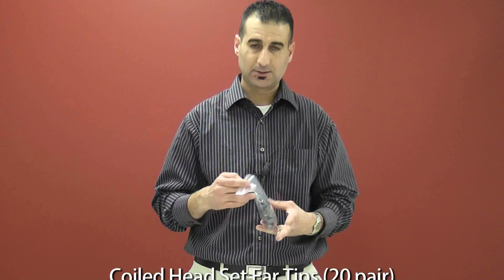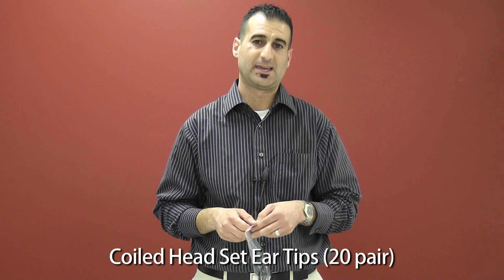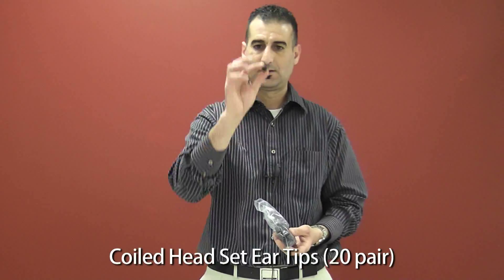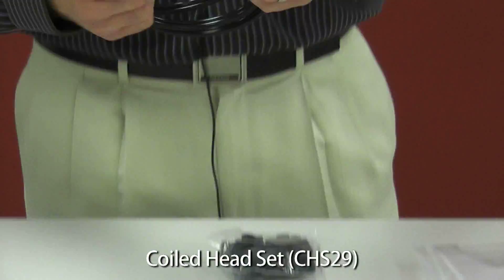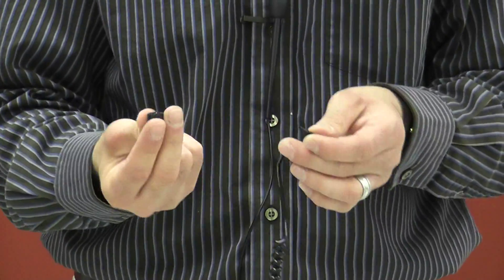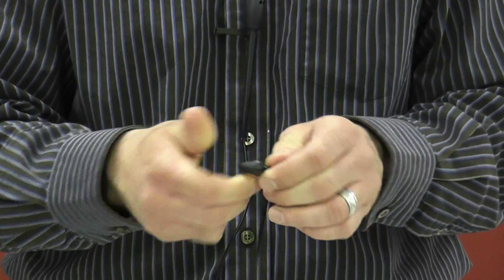Next, we have a 20 pair sample of the CHSRTs. These are the ear tips that go onto the coiled headset for the CHS29. The earplugs are placed right into the elbow.